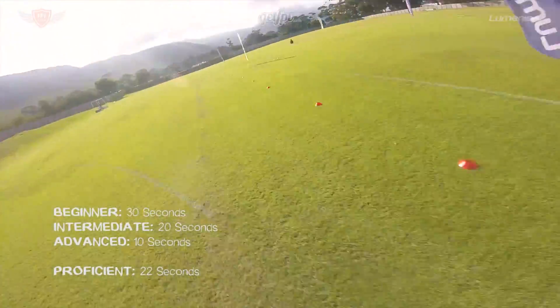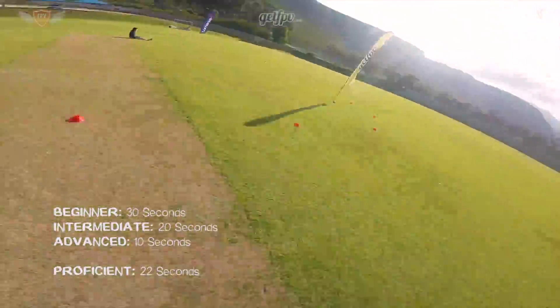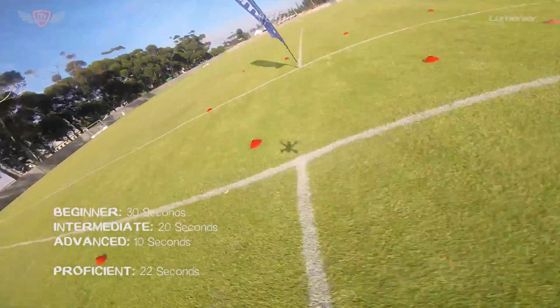On screen you'll also see a time that you need to be able to do this drill in. If you can fly one lap of this track no higher than three feet in the time shown on screen right now, then you can safely say that you are proficient in your throttle control.